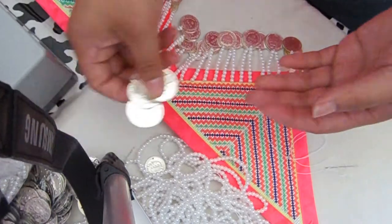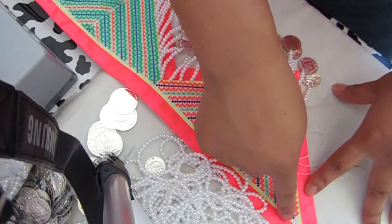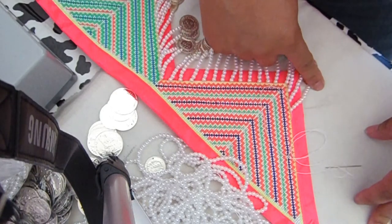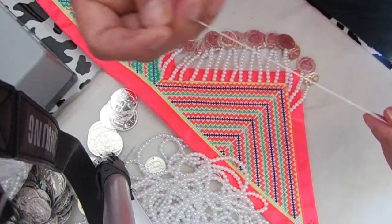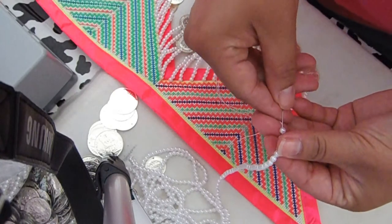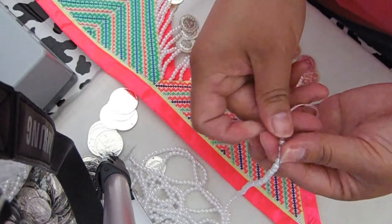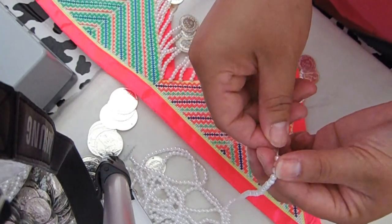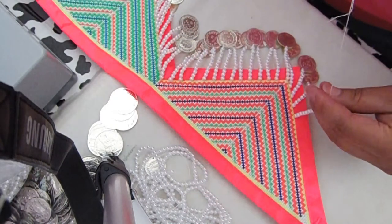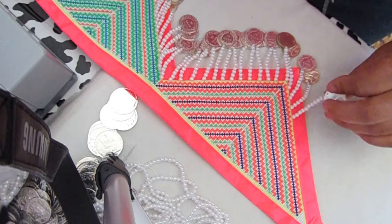You're also going to need your coins. I'm doing just the small ones underneath and then the big ones up top. I'm doing 10 beads and then a coin. Hopefully you guys can see this — that's 10 beads. Now you need your coin.